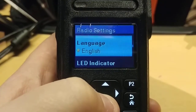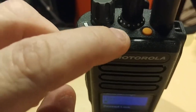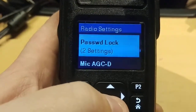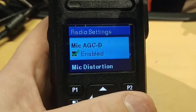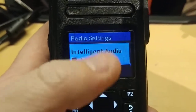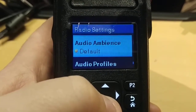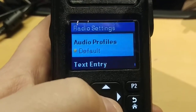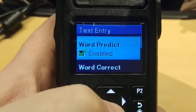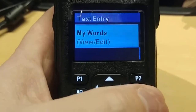Keypad lock — we all know what that does. Language settings. LED indicators on top of the radio: when receiving a signal there's a green LED blinking, and when transmitting it turns red. You can password-lock it. Microphone automatic gain control, intelligent audio — I'm not sure what that does, I'll have to look it up. AF suppressors, noise suppressors, audio ambience, audio profiles, and text entry with word prediction and autocorrect. There's just so much stuff.